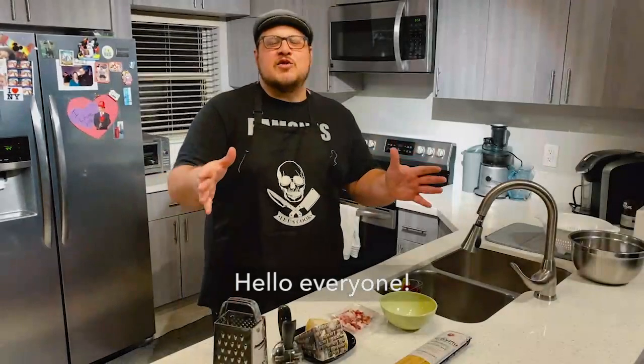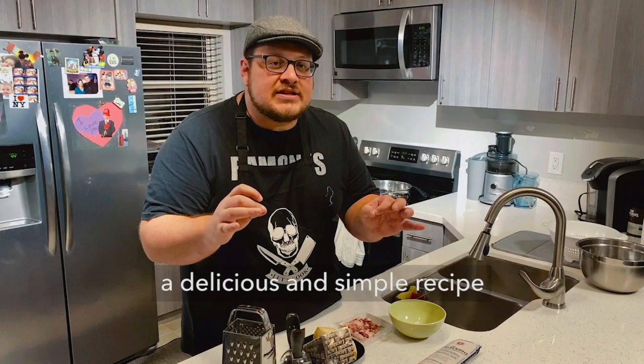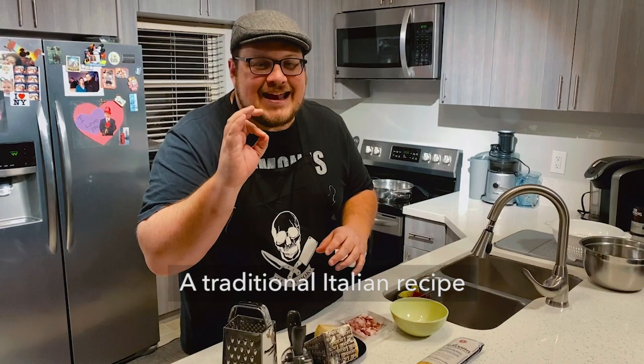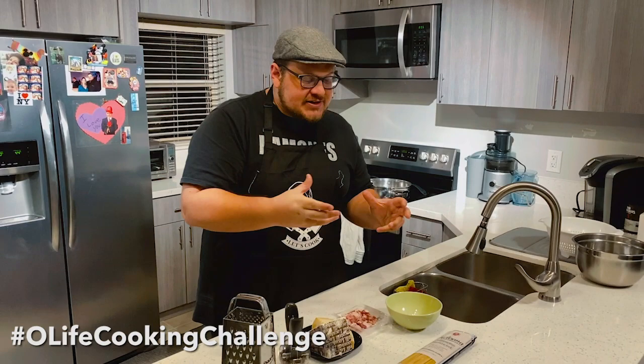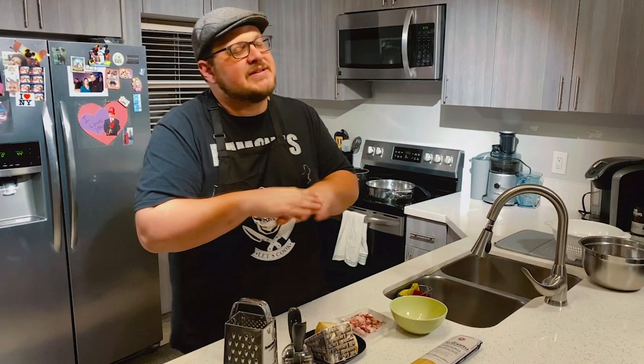Ciao a tutti, oggi cuciniamo una ricetta deliziosa e semplice, Spaghetti alla Carbonara, una ricetta della cucina italiana tradizionale. Hello everybody, we're actually going to be cooking Spaghetti alla Carbonara today. It's another one of the All Life Cooking Challenge recipes, and I'm very excited to do it because this is actually a recipe that I do all the time at home. I'm obsessed with Italian cooking, so let's get right to it.